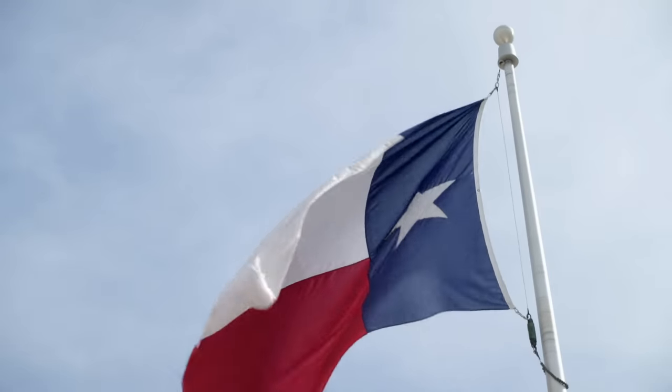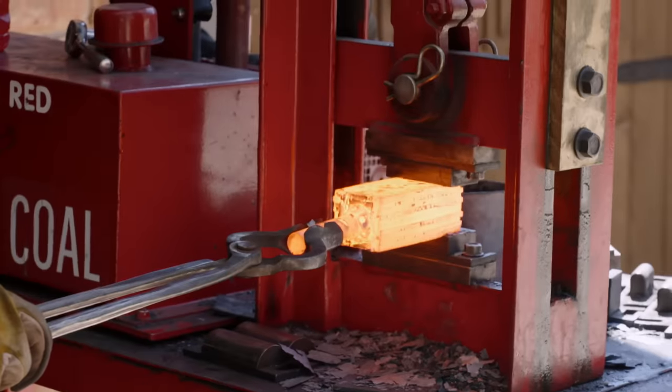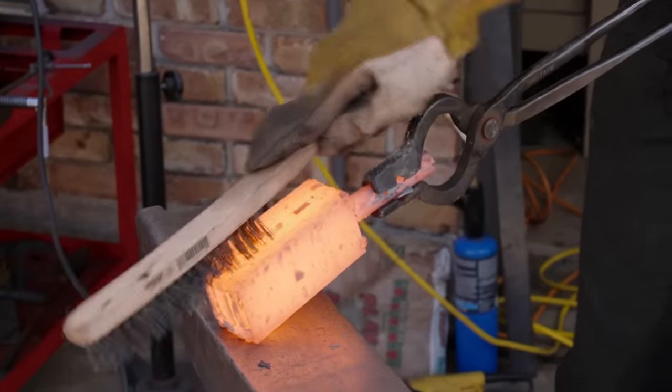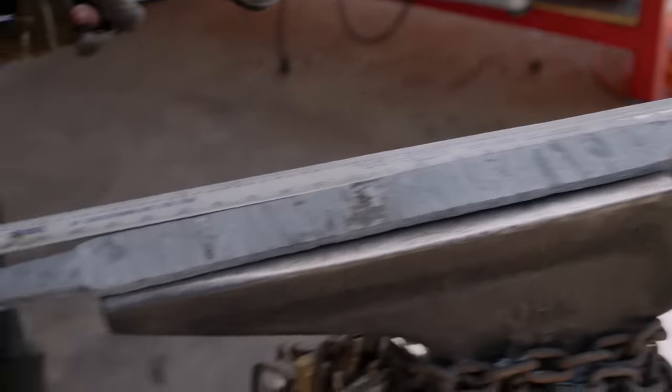We're at my home forge right now. We're in Plano, Texas. I've got to bring a win home for the Lone Star State. Let's get rocking and rolling. Everything looks to be going pretty solid. Time to get my blade looking like a knife. That's looking good.